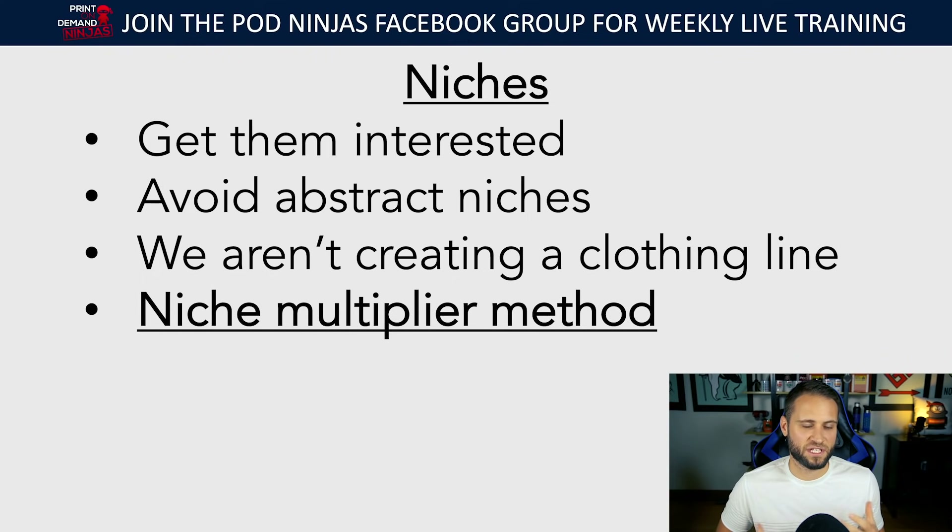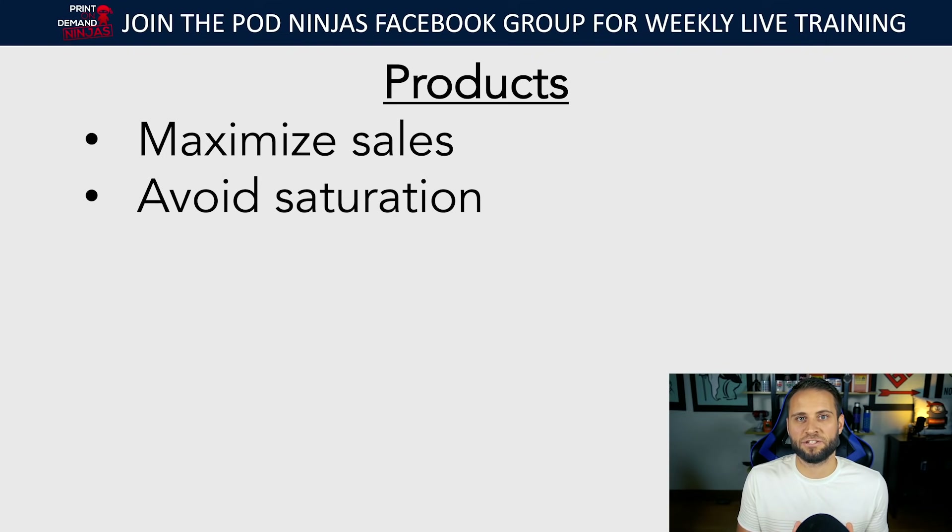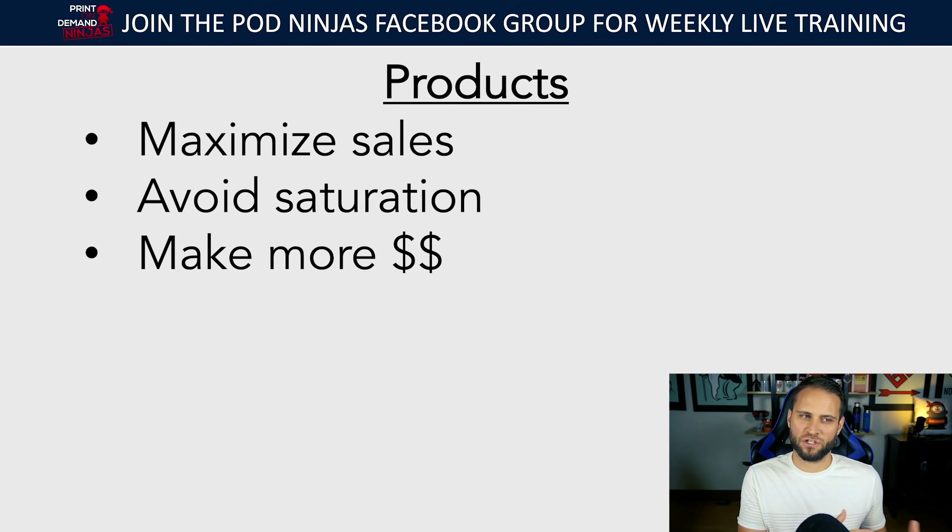The niche multiplier method is the strategy I teach — I talk about it in more depth in the mini course inside the POD Ninjas Facebook group. When it comes to products, product choice is something people really underestimate. When you're choosing a product you should be choosing one to maximize sales. So many people jump into print-on-demand and their first thought is to sell t-shirts or mugs, but if you do that you're going to be competing with literally 100,000 other people in your niche selling the same thing.